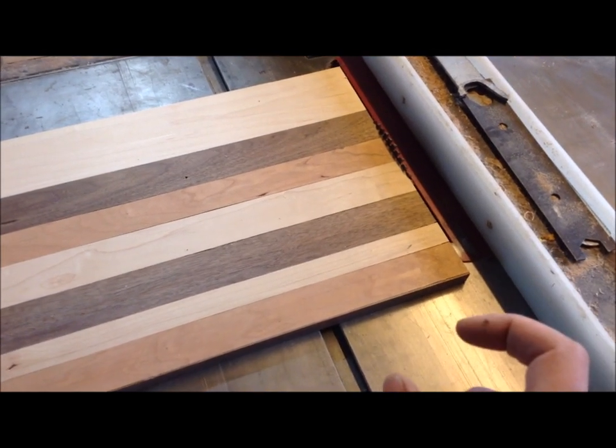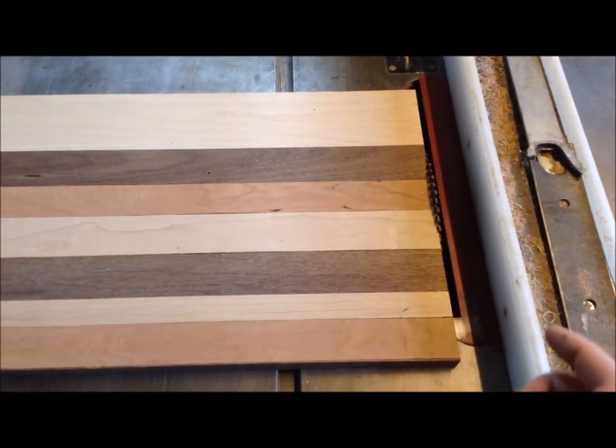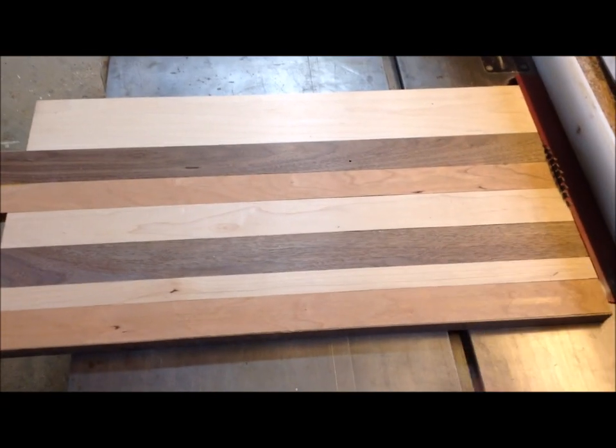I want the final thickness of this to be about an inch and a half, so I'm actually cutting these at about an inch and nine sixteenths, because this will also have to be planed again once it's re-glued in that end grain.